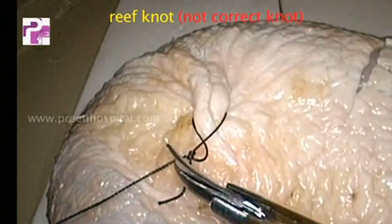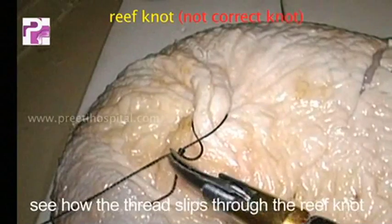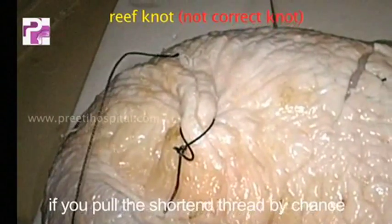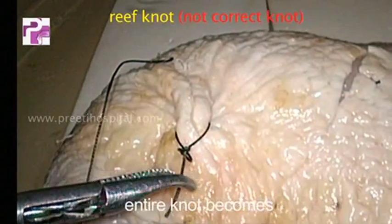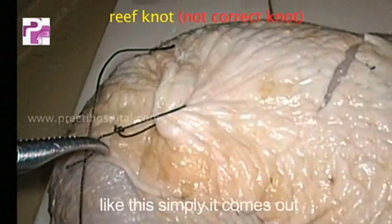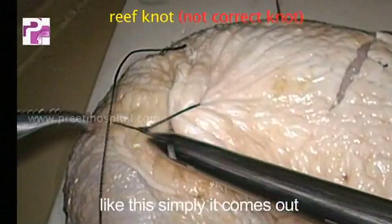If you cut close to the knot, see how the thread slips through the reef knot. If you pull the short end of the thread by chance, the entire knot becomes undone — simply, it comes out.